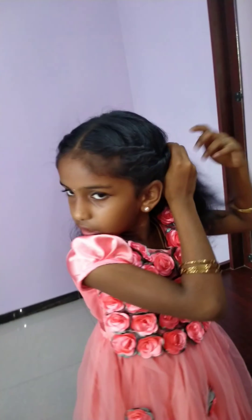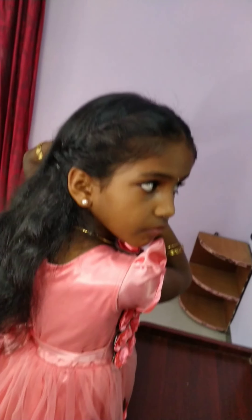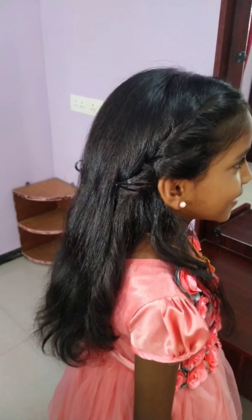Hey there, I am the first hairstyle. Let's go to the second hairstyle.